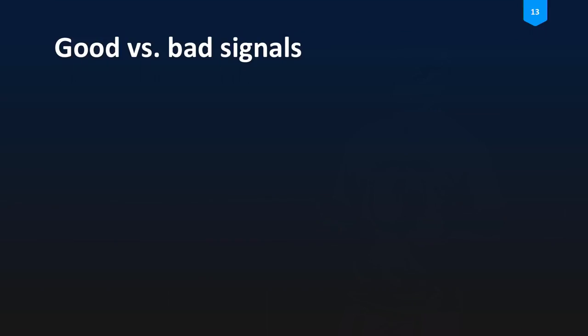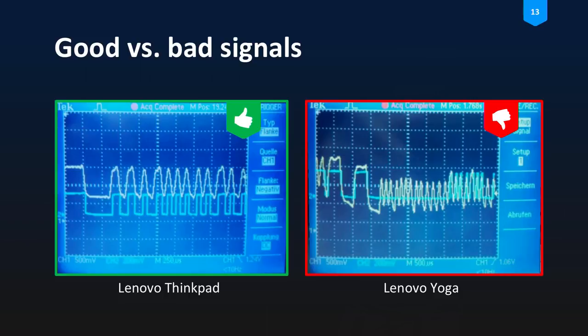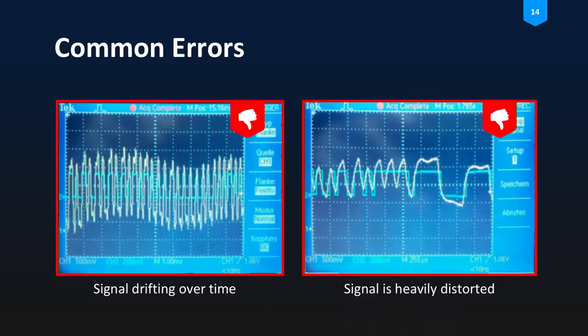The first problem was that we used square waves to transmit data. On the Lenovo ThinkPad, for example, that worked fine, but for another notebook from the same manufacturer it didn't work at all — the data was totally distorted and we could not process the signal, so transmission from the web browser to the rocket wouldn't work reliably. Common errors included the signal drifting over time: the yellow curve shows the signal out of the sound card, and the blue curve is what the computer makes of it — with voltage drifting on the y-axis, this signal was really hard to process.